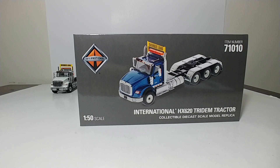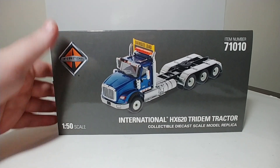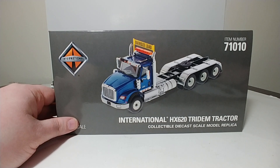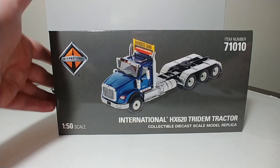They come in the standard Transport Series packaging, which we will take a look at first. As you can see, they have a picture of the truck on the side of them, and for the packaging review, we'll take a look at the blue version. Here you have the item numbers, which are item numbers 71007 through 71011. The blue one is item number 71010. Here's the truck on the side, the description, and the International logo.